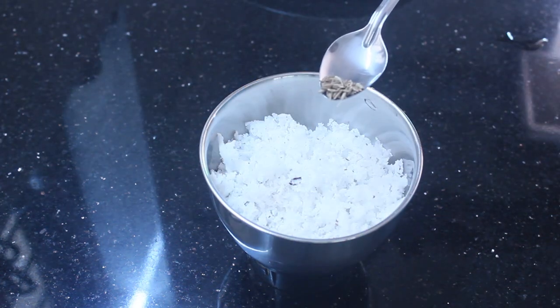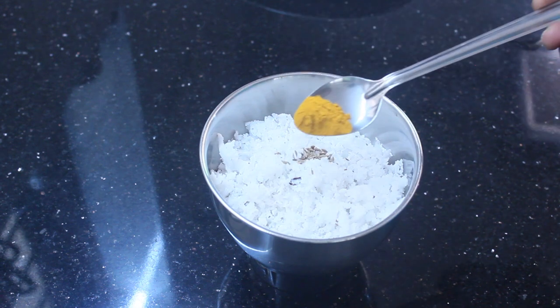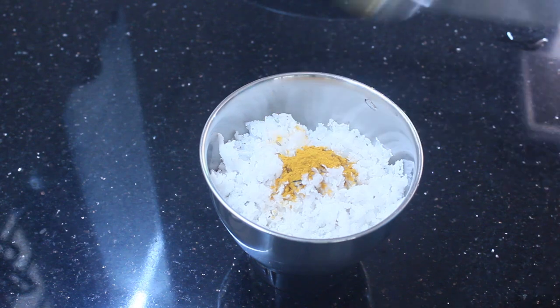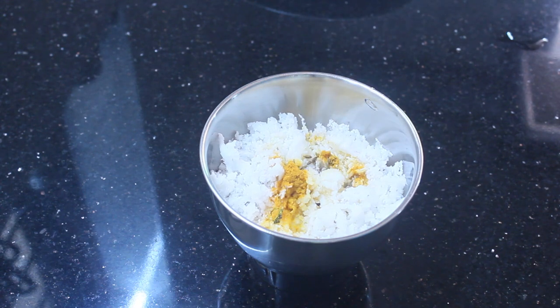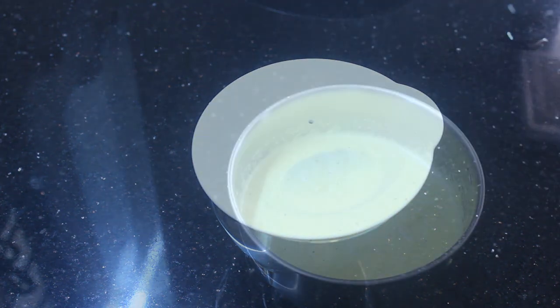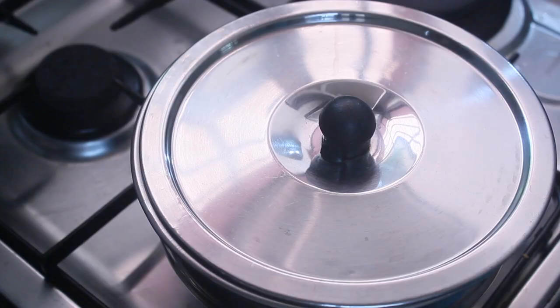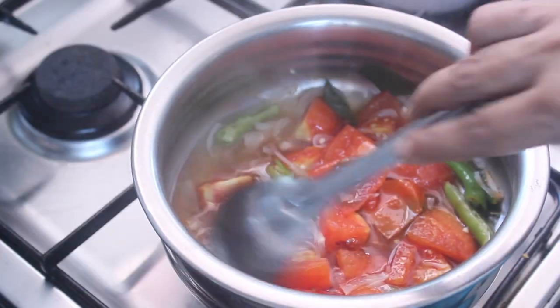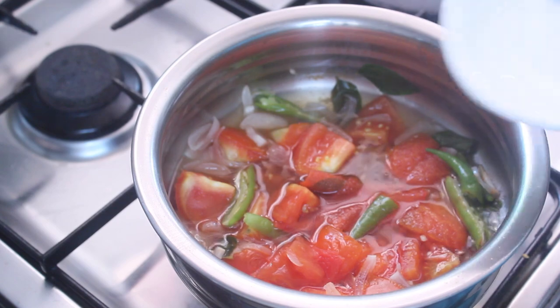1 cup of tea, 2 tablespoons of tea, 1 teaspoon of tea. Then I will cook it. I will cook it with baby carrots. Now I will cook it with a little bit. I will cook it for the oven.